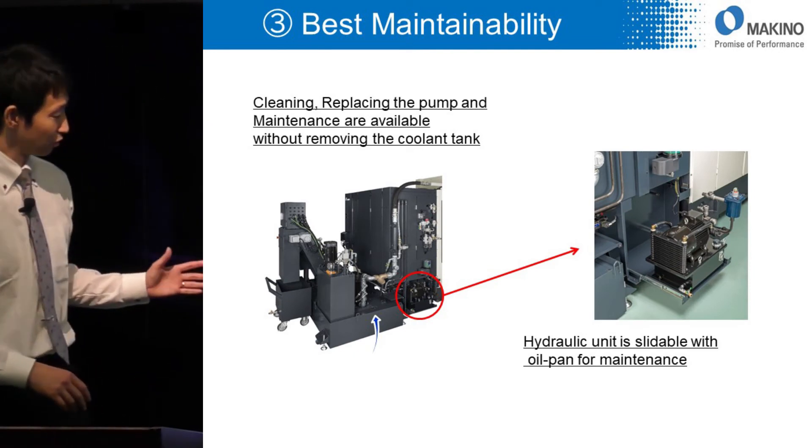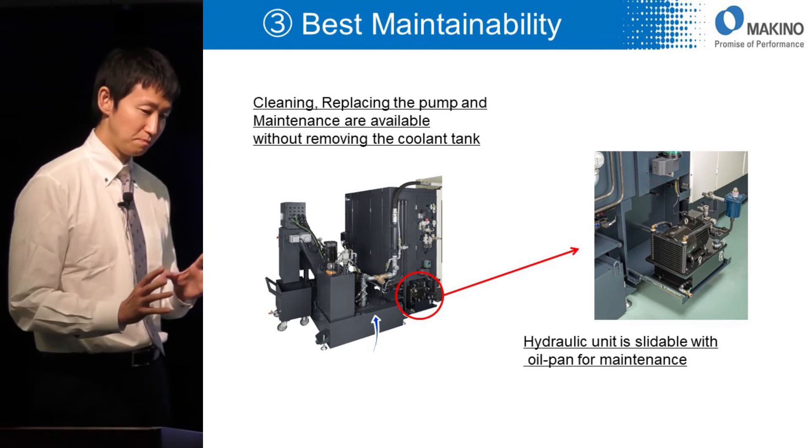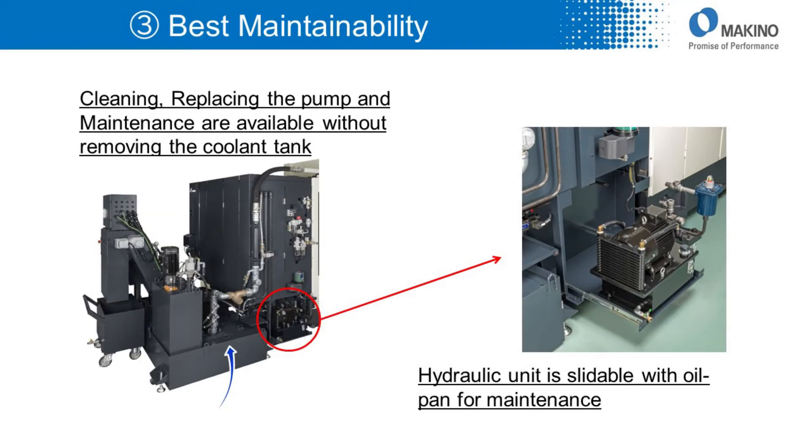The newly designed coolant tank is also designed with maintenance in mind. Pumps and other parts can be reached without removing the coolant tank. The hydraulic unit is slidable with the oil pump for maintenance.